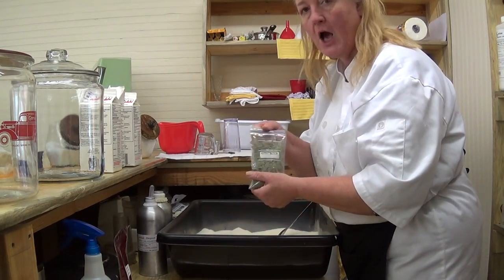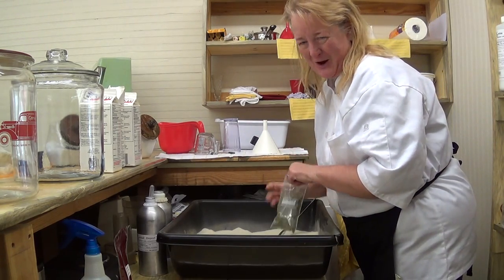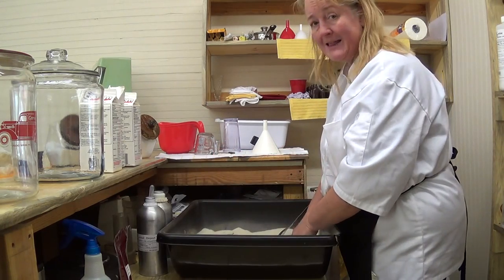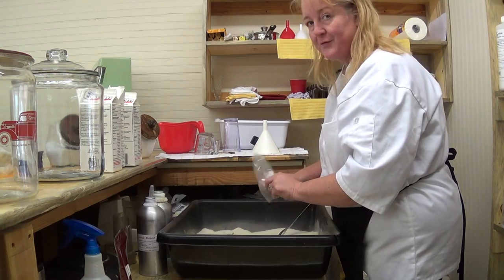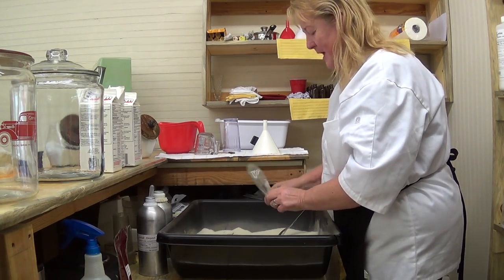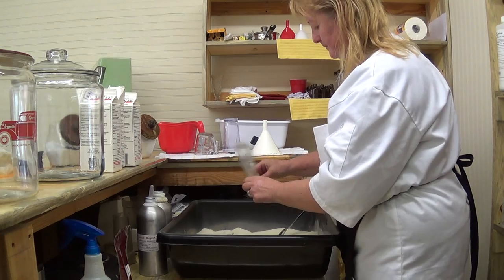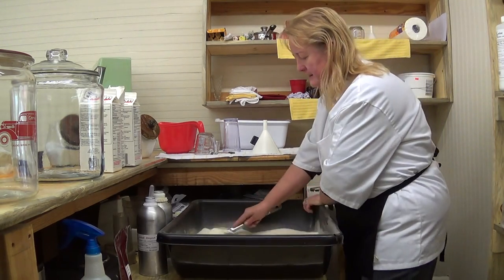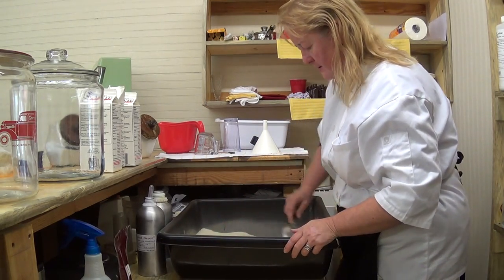Now this is a cup of lemongrass — we're adding lemongrass. I bought this at the Healing Tree just a few doors down from me. If you're local or driving through Fort Payne, Alabama, you've got to come see it. So there is our lemongrass.